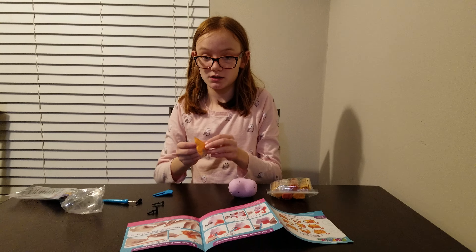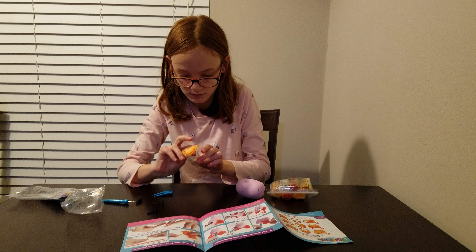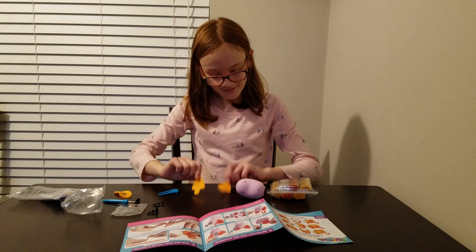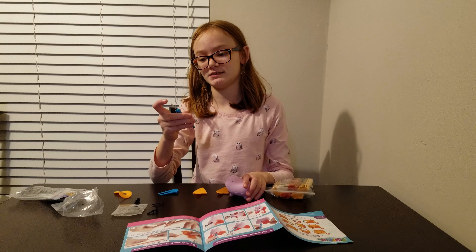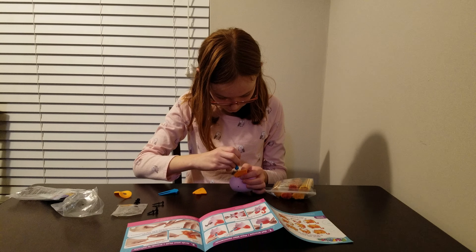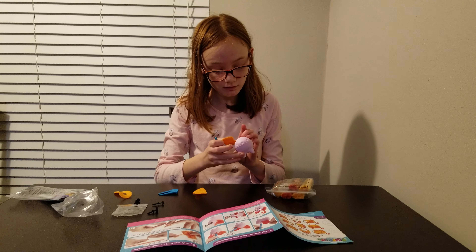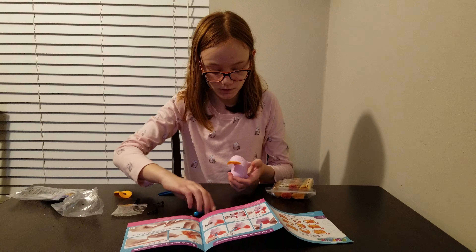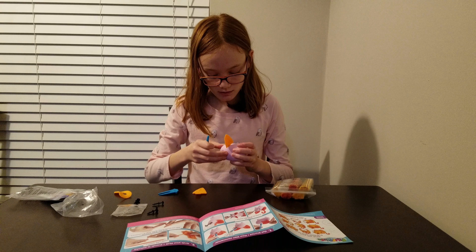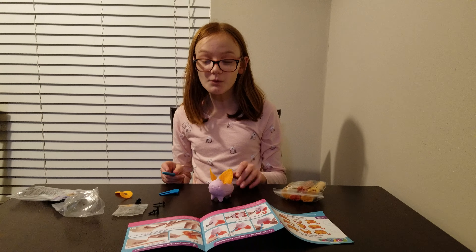You're going to put the ears apart from the ear. And then you flip that ear. I think that's as close as I'm going to get. Then we do the same thing for the next ear. So I put the ears on.